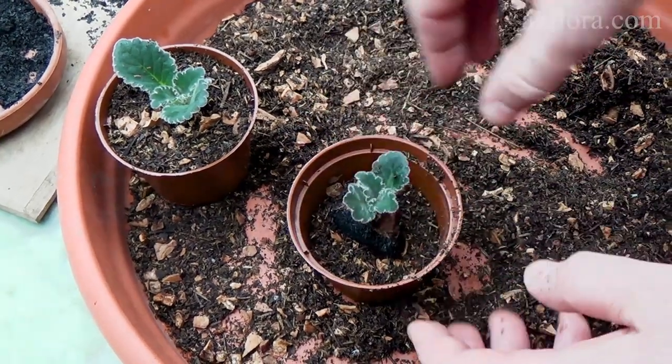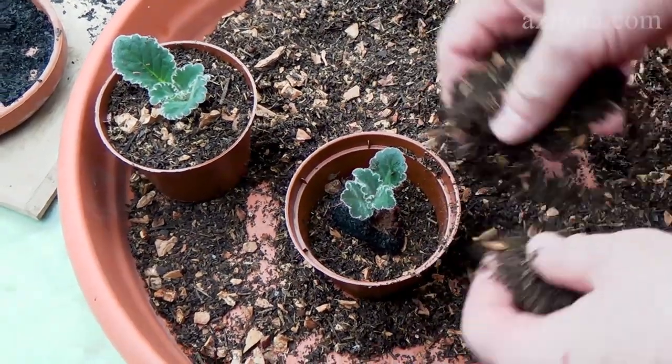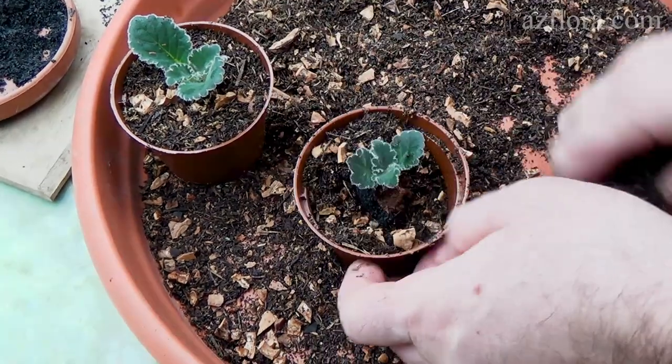You can carry out first fertilizing right after the above ground part of the plant gives a visible increase.